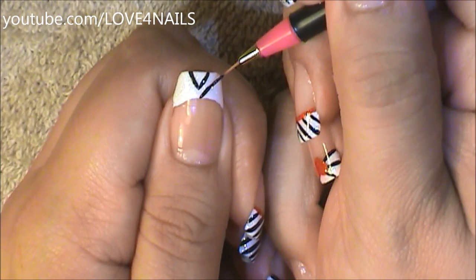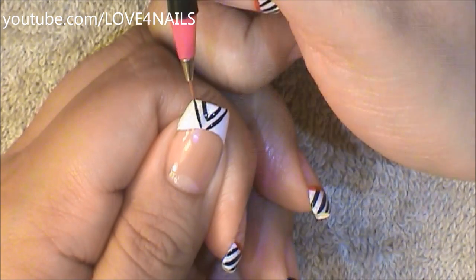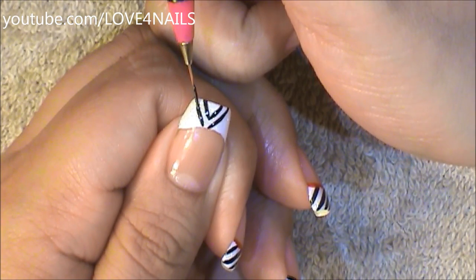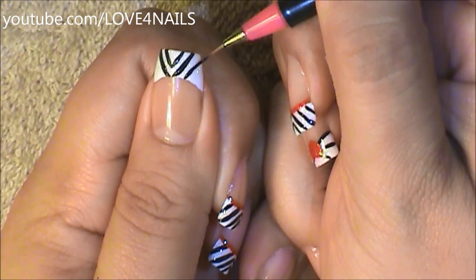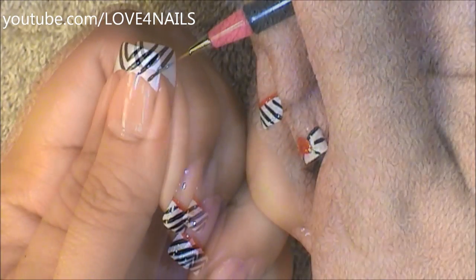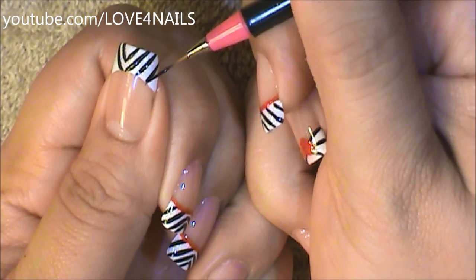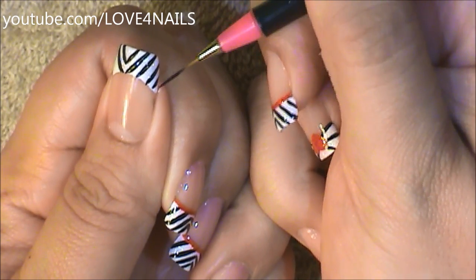I'm going to come a little bit lower and paint another stripe on one side, and do the same exact thing on the other side as well. I'm going to come a little bit lower on one side and do the same exact thing. A little bit lower and another black stripe — I don't want my stripes to be too thin. Just fit as many as you can, and I'm going to do the same exact thing on the other side.